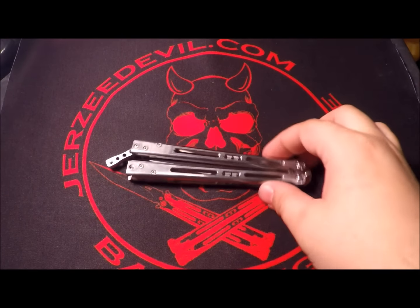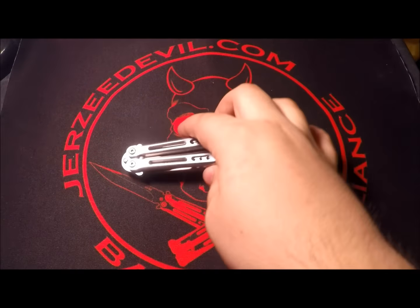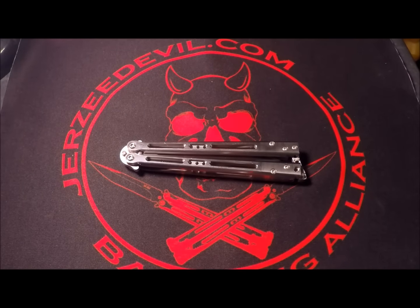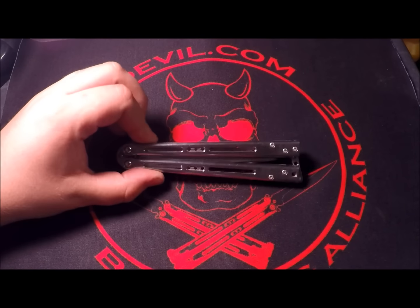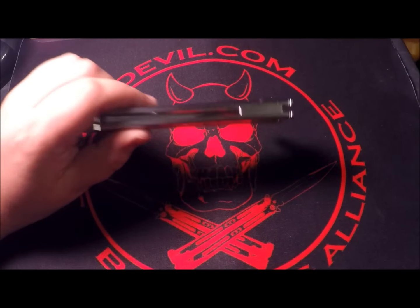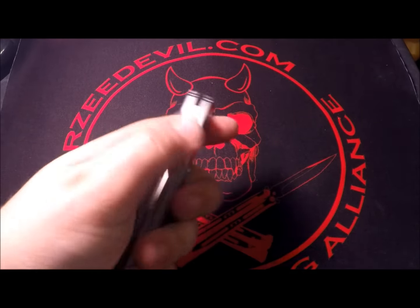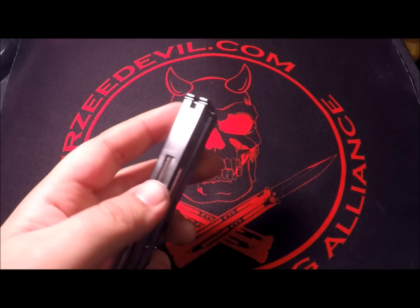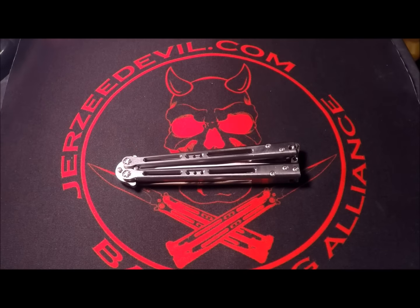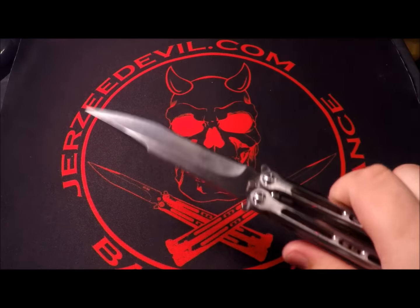Without further ado, I'll finally give you a review on the Hum Designs Tempest. This is a mid-tech balisong, the successor to the Basilisk, and I think it does a great job at that. It features titanium construction on the handles and titanium spacers come stock, although he does — or at least did — offer a swing kit with stainless steel drop-in spacers to add some extra weight to the back ends, which I'll talk more about later.